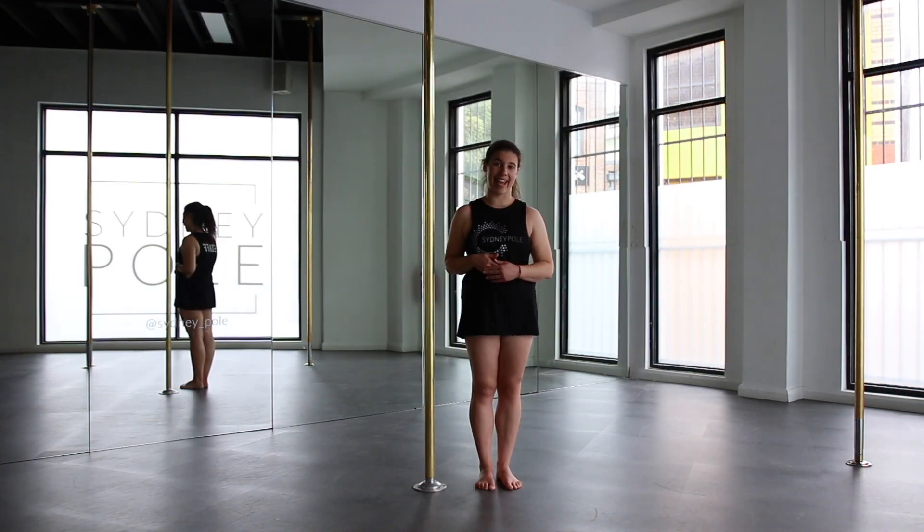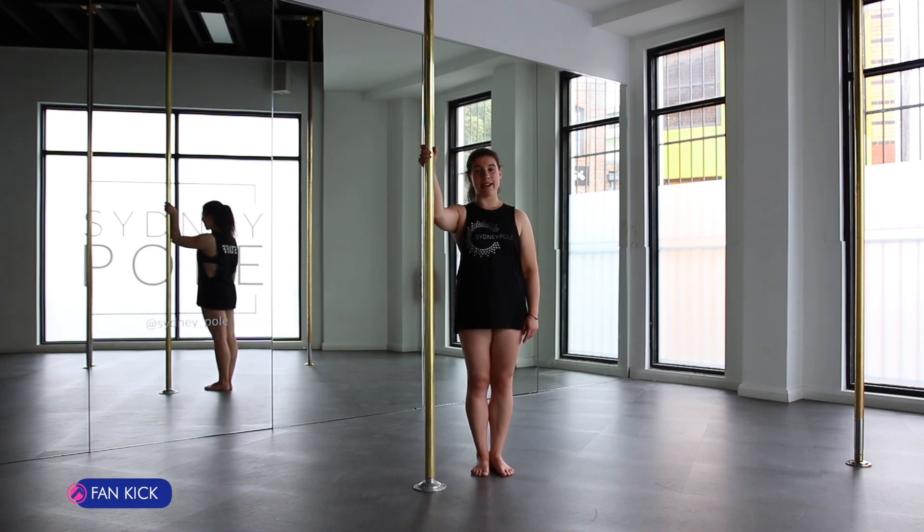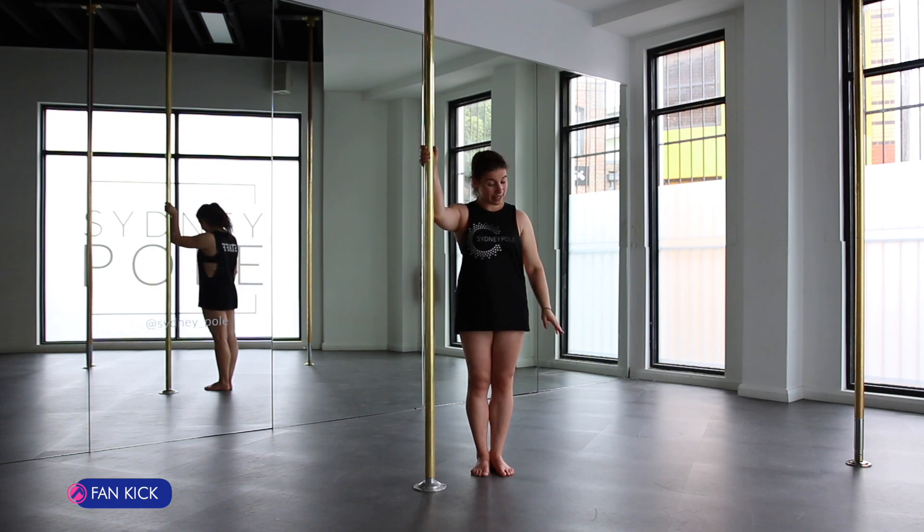Let's bring up our fan kick. Small step back from your pole, diagonal to it. High T-arms with your inside arm, outside hand steps directly on top, pulling your shoulders down and back.